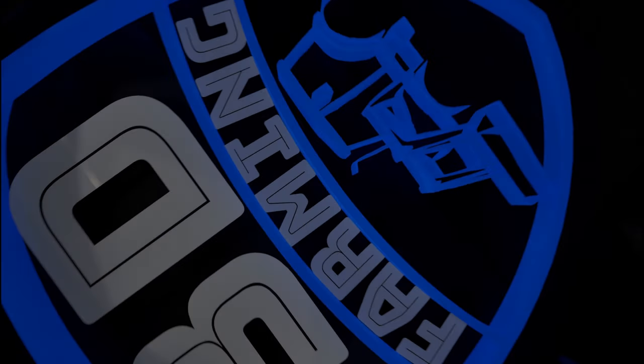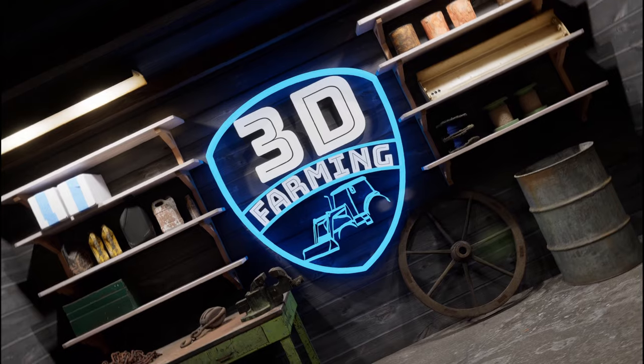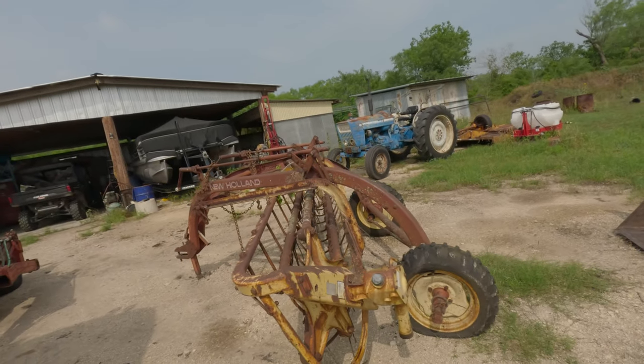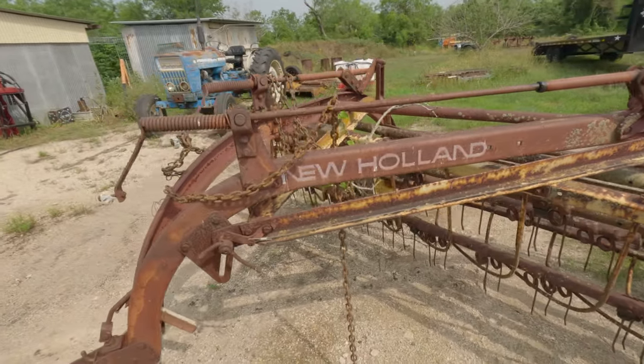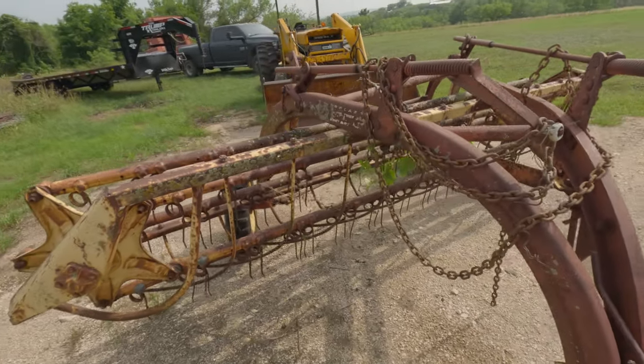I don't know why I'm a glutton for punishment. I haven't cut my own hay in a long time, but I decided to start cutting it. Now I'm fixing some of my old equipment. This is an old rake I used to use years ago. We used to use two of them — one was a John Deere rake and then this New Holland rake.